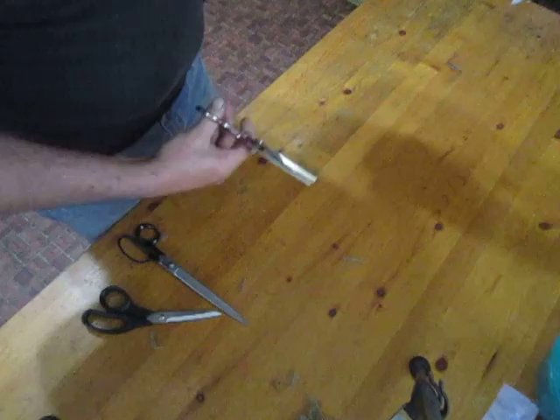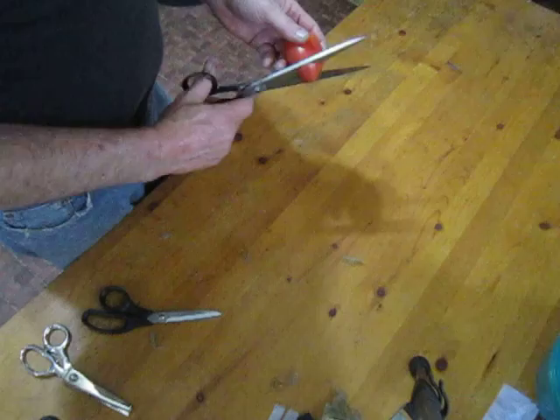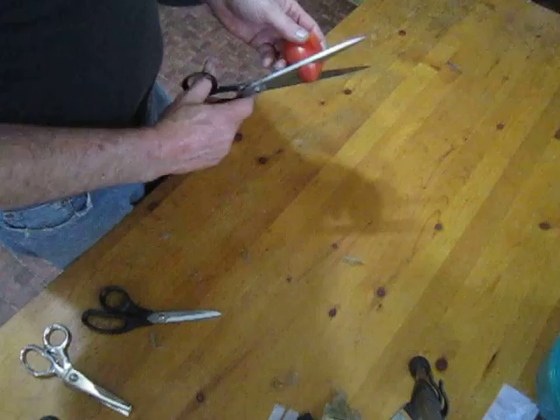Now we're going to do something a little oddball here, which you wouldn't think could be done. We have a tomato here, and if you think about cutting a tomato with scissors it's generally a bad idea — but we can cut it just like it's nothing. It's not damaged. That sharp.